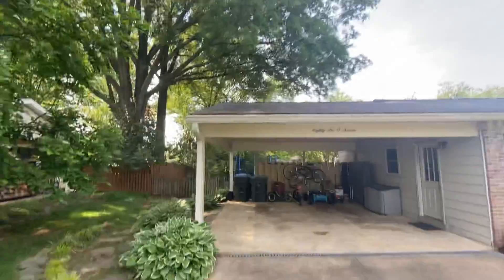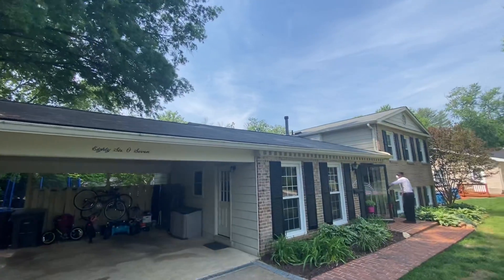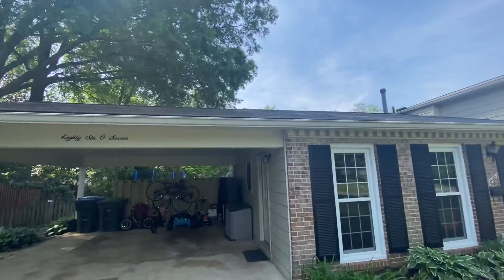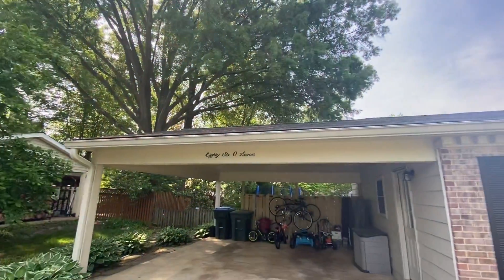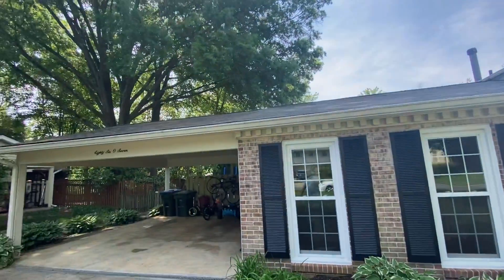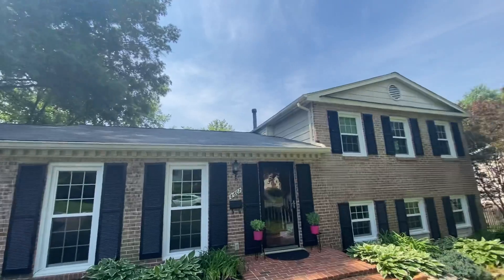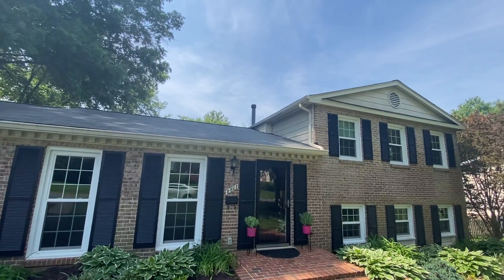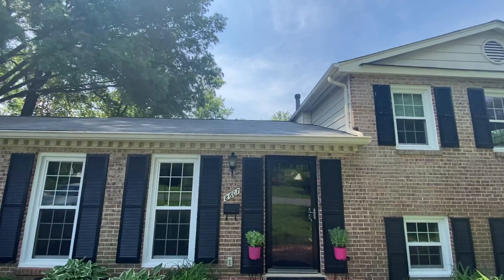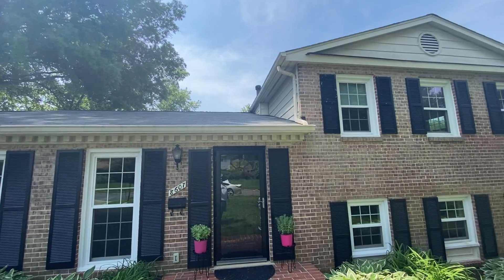Looking at the roof here, this is a three-tab shingle roof. It doesn't strike me as one — you're getting a lot of debris from the tree off of it, which kind of helps make things look a little older and dingier than they probably actually are. This roof certainly doesn't look like it's at the end of life, but it doesn't look at the beginning of life either to me.